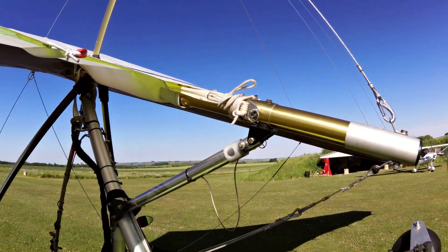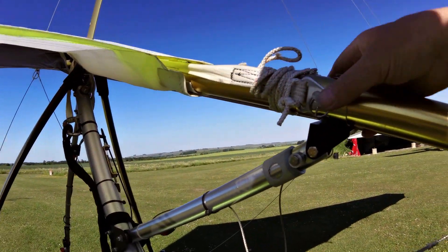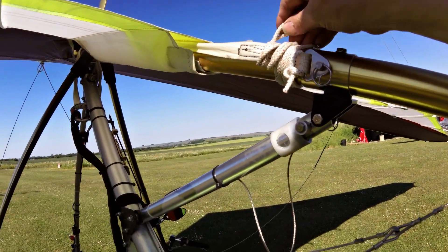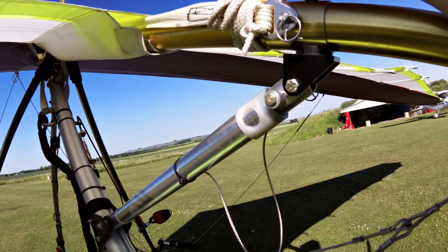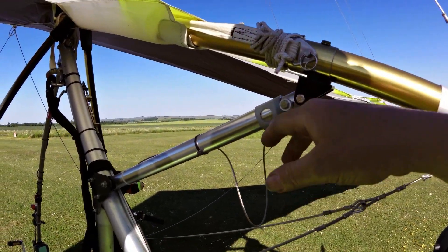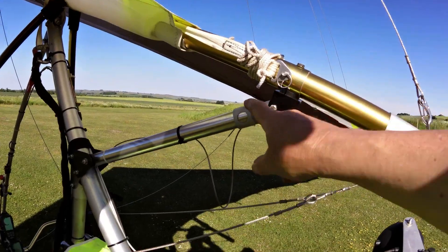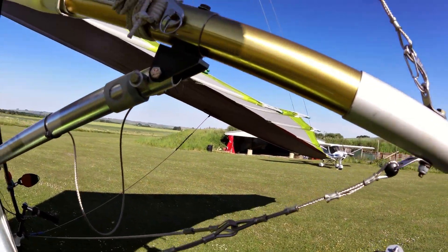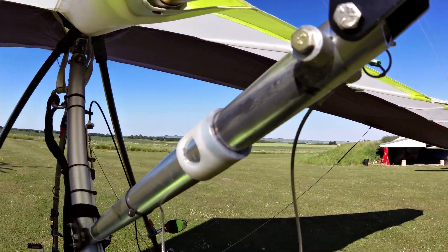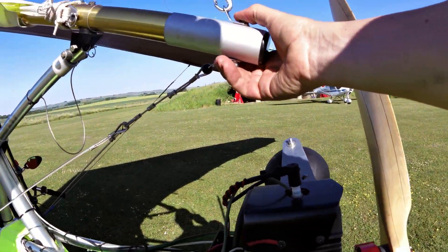So this is a pre-flight check on the flycicle. The restraint cable is done up — that's just a retention rope that's secure. The telescopic strut is in the flight position and it is free to move. This connection is secure.